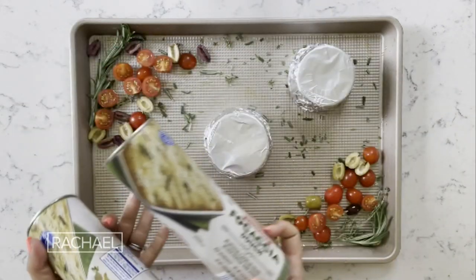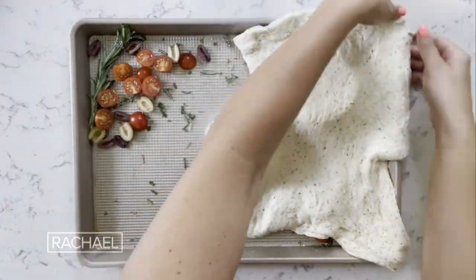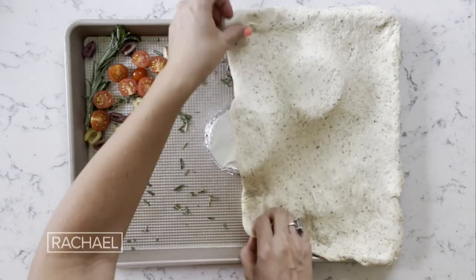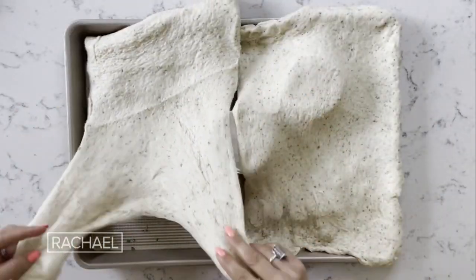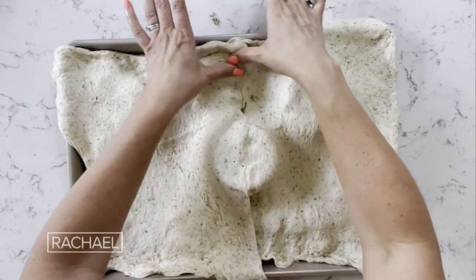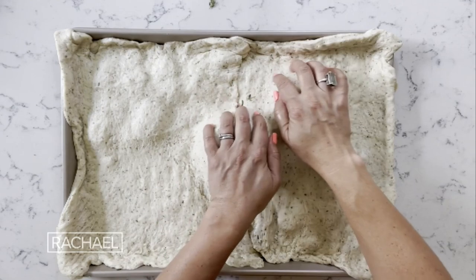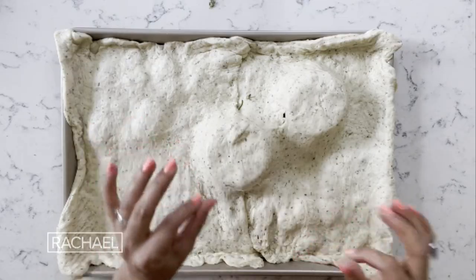Now it's for the fun part and also the kind of tricky part. I'm gonna spread it over the top of the board. It requires a little bit of stretching and you have to be very careful to make sure you cover all the way up to the edge of the board. I'm gonna try to pinch the two loaves together in the middle. Now I have my two separate little things and then I've got my little clusters of tomatoes and olives and herbs on these parts.